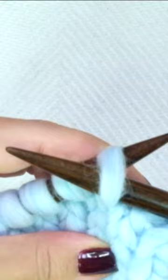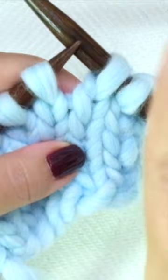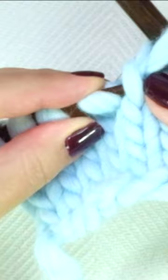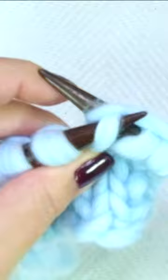Now with the left-hand needle, take the left side of the V and put it onto the left-hand needle, and knit this stitch through the back loop. That's it — now you have two stitches where you had one. That's why I love it, because it's easy and it's almost invisible.